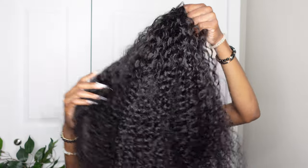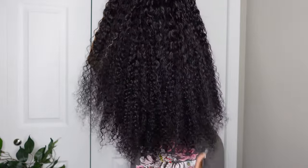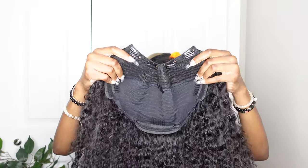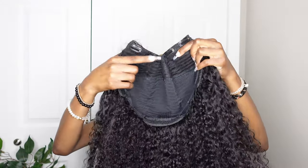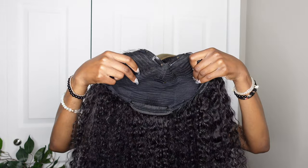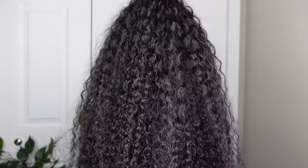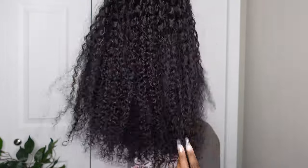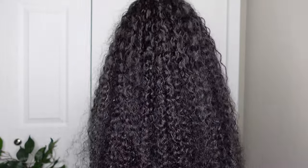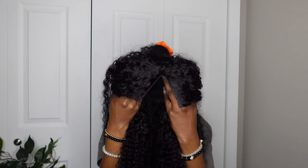As for the wig, this is what it looks like right out of the packaging. This is a v-part wig and it is 26 inches long. It has five clips total — two on each side of the v-part, one down in the middle, and then three of those little clip cuff things. It has a really nice density, it's 150 density, but it feels a little heavier than that.